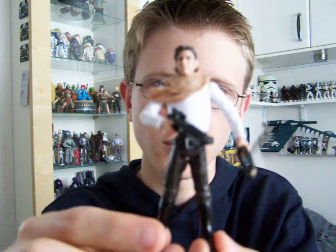Hello everyone and welcome to another Star Wars figure review. Next up for you today I'm going to give you a look at Han Solo from the Legacy Collection.